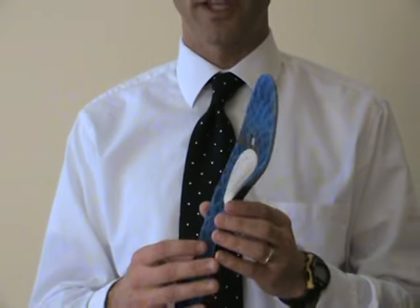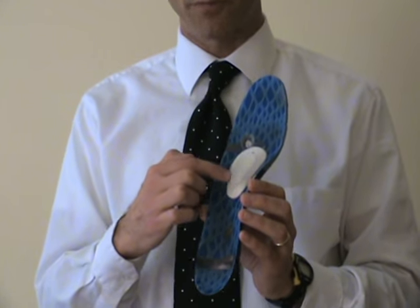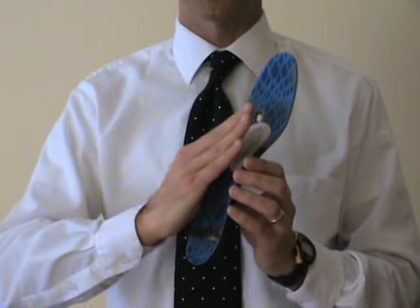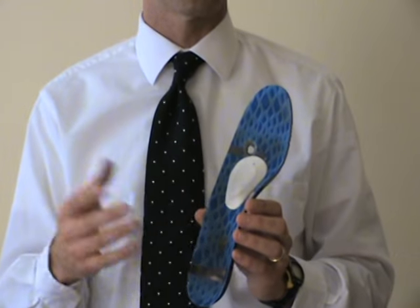The last thing that you can do is get what's called a metatarsal button or a metatarsal pad. What this will do is help spread the toes apart, getting less pain for your Morton's Neuroma.